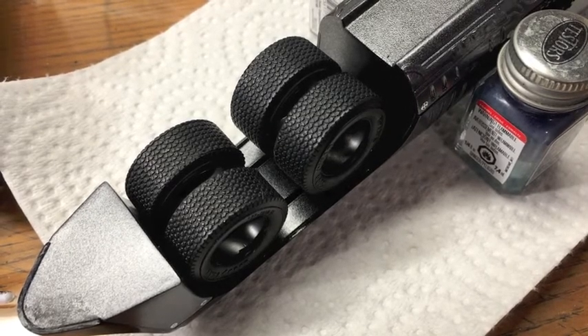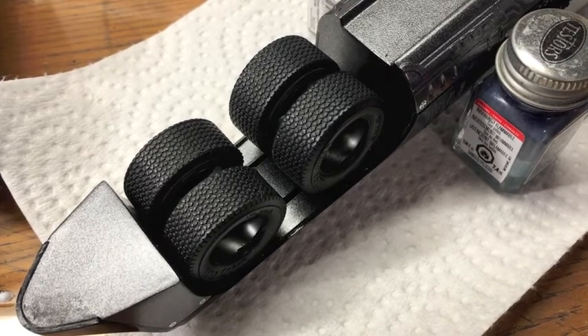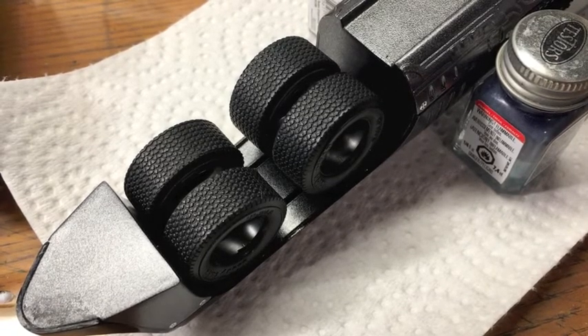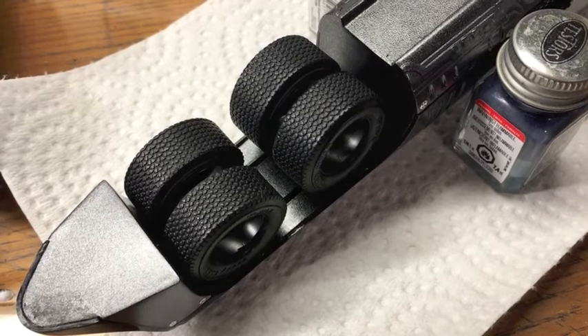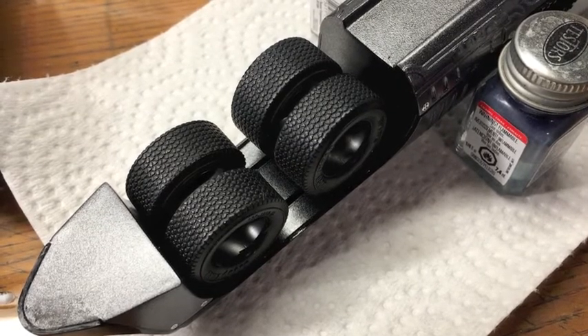Anybody who follows my builds knows that I try to make things as accurate to in-universe as I can, even if that means I kind of miss some details on the prop accuracy. So I didn't like the eight-wheel setup.